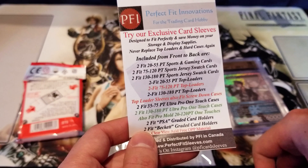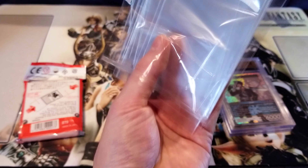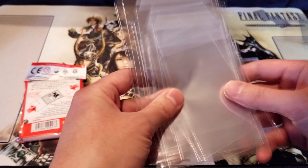I'll leave the link in the video description below. Basically, this guy is willing to give out a sample set because he's so confident you'll love them. The only thing he wants you to pay for is shipping, so he charges a dollar. Even if it sucks, it's only a dollar — who cares? I'll show his website too: perfectfitsleeves.com.